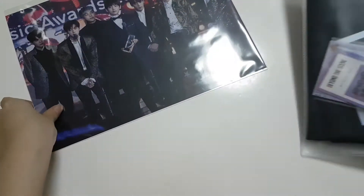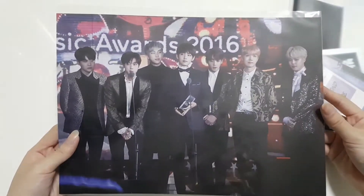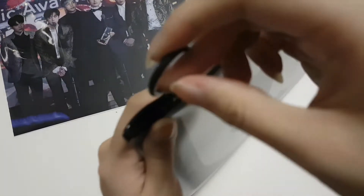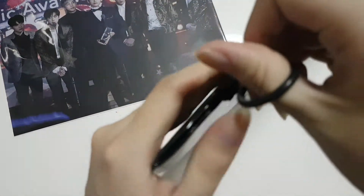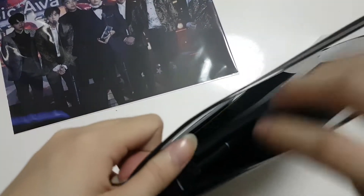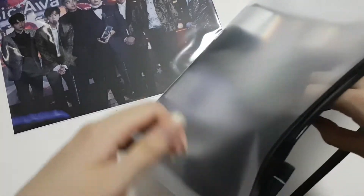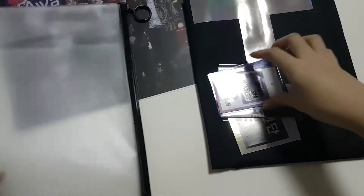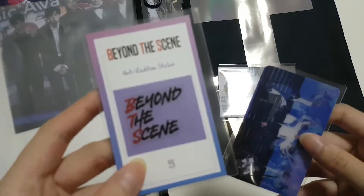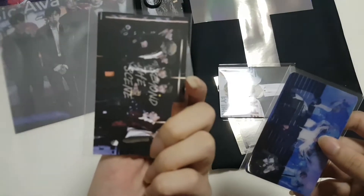First of all we need to open this, which is fairly impossible. But anyways, we have this really really nice OT7 poster, which is the sweetest. I should probably try to open this — I had no idea what was stuck. Okay, it was stuck because of the slogan, but anyways here we have 'Beyond the Scene,' which is BTS.